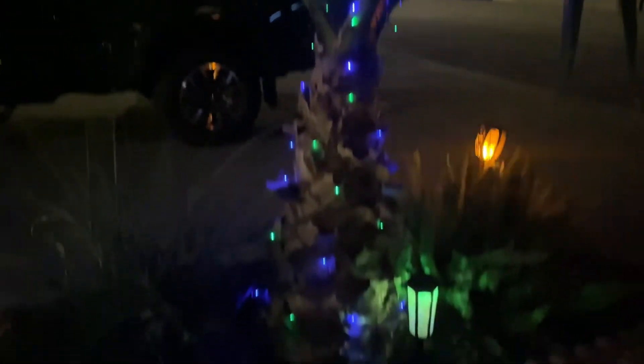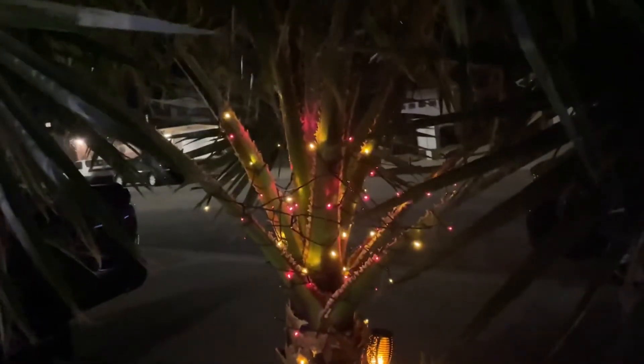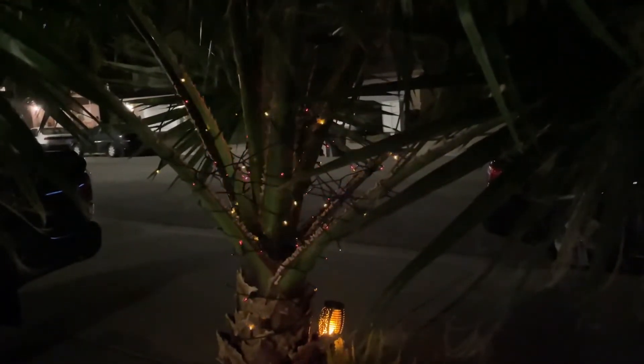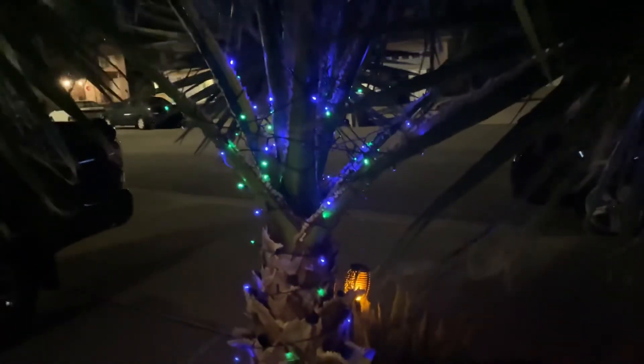I like keeping it on a flashing pattern in order to make sure that I conserve the battery power from the little solar panel. There are plenty of modes to select from, and I like them, but I definitely like to see all of the colors in the cycle. Really, really pretty, and I love this set.